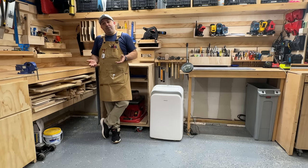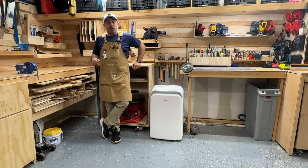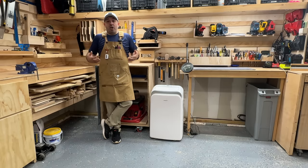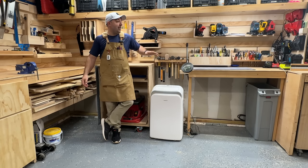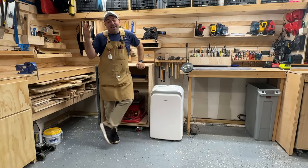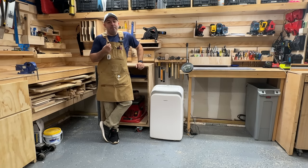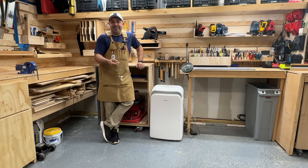In one of my last videos, the small shop organization video, I briefly talked about the corners and definitely pointed out how my corners are not done well. When you think about a small shop mentality, maybe you're somebody who has a two-car garage like I do, or maybe you're somebody like a lot of my viewers in Europe who needs to fit 80 tools in six feet.